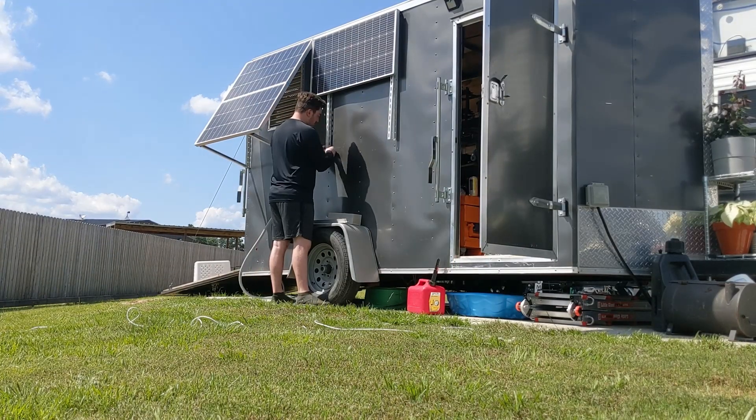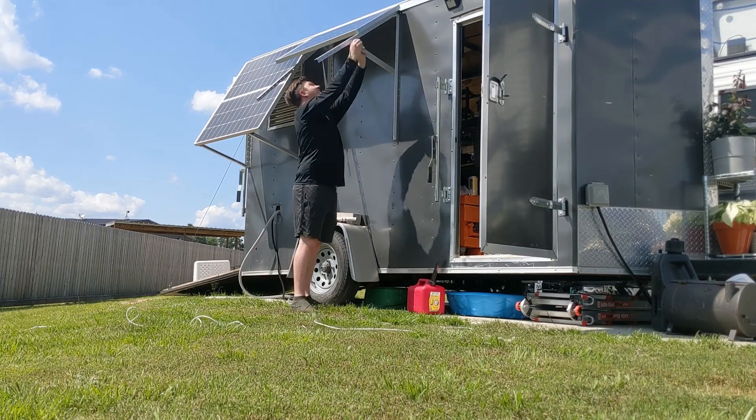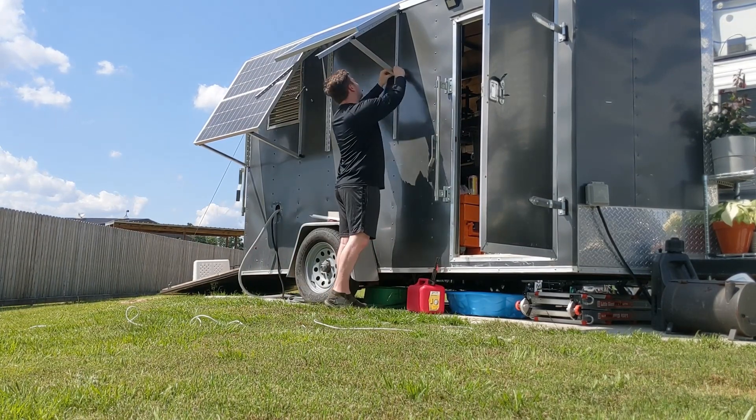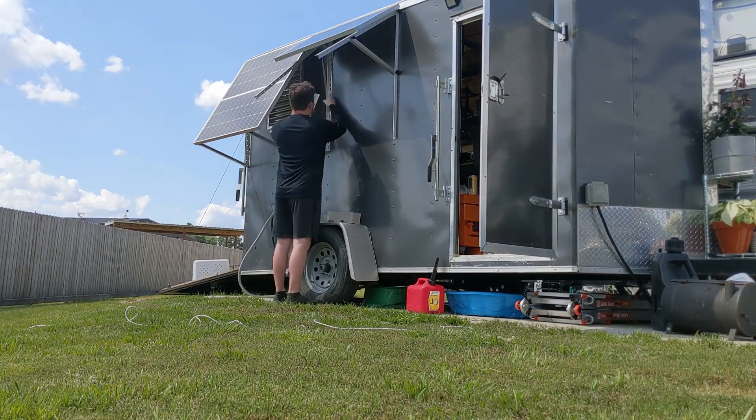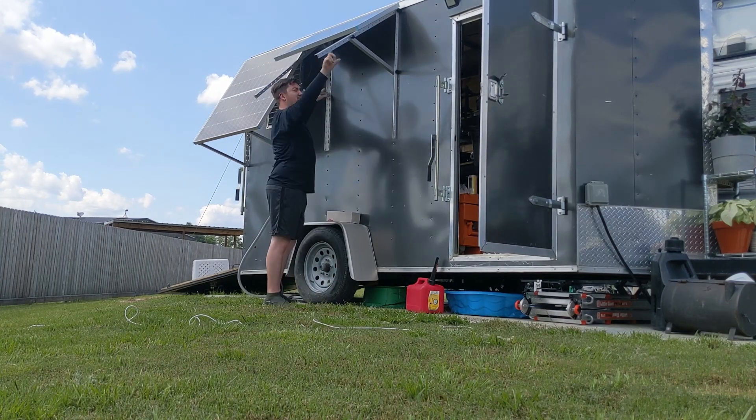Here we are the next day. As you can see, we only have three out of the four panels installed. That third panel only has two bolts holding it up there. I had to make a trip to Home Depot to get a couple of extra bolts — of course they didn't have the same hardware, so we had to get something similar.